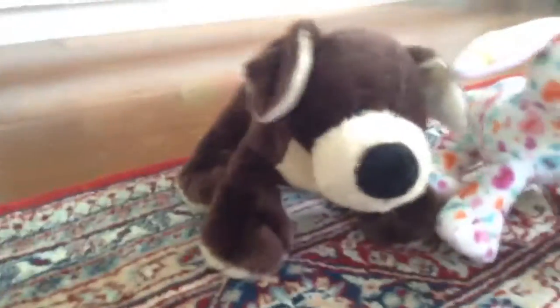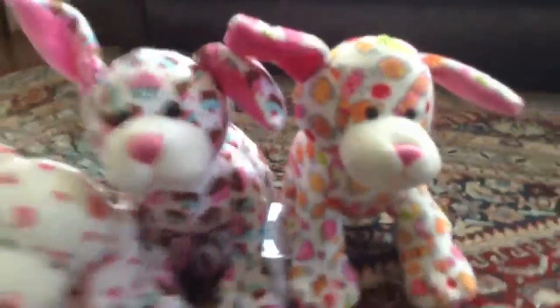Here they are, just so you can see all their faces. All their faces are pretty cute.